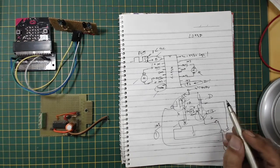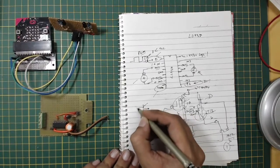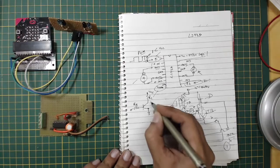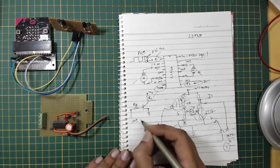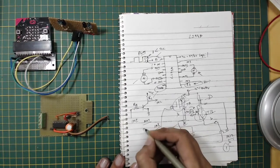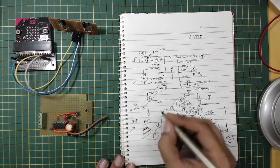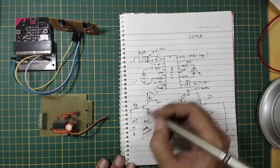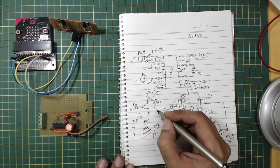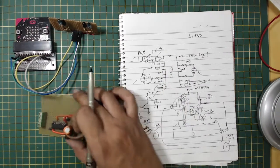To prevent both inputs from being active simultaneously, I use a transistor circuit that acts as an inverter or NOT gate. The IN1 signal goes to the base of the transistor, and IN2 is derived from the collector output. This lets me use a single pin to select motor direction: supplying a one gives a one on IN1 and zero on IN2 to rotate in one direction, while supplying a zero automatically inverts it. I use the enable pin to switch the motor off entirely.